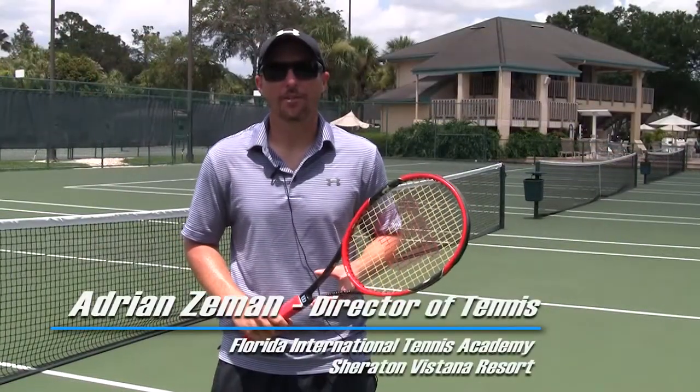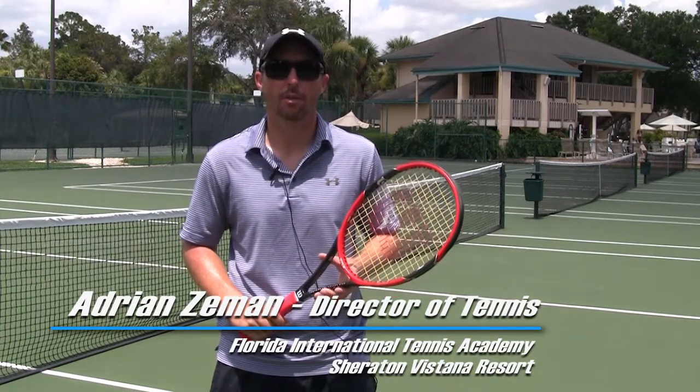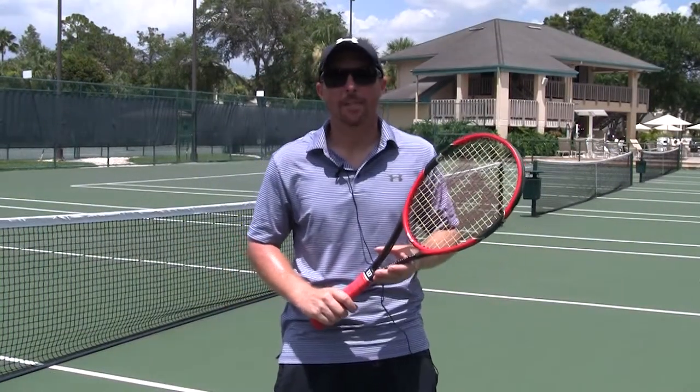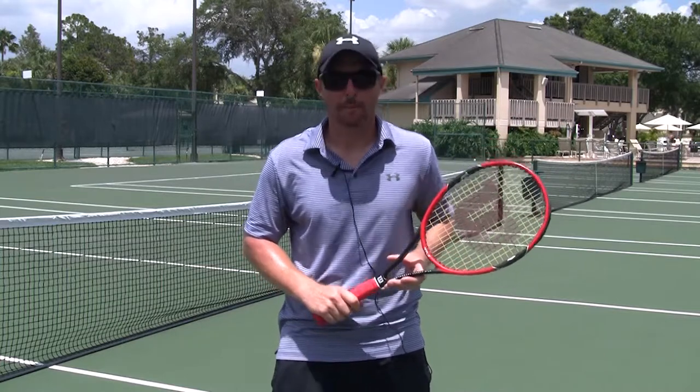Good afternoon, my name is Adrian Zeeman, Director of Tennis at the Florida National Tennis Academy at the beautiful Sheridan Vistana Resort in Orlando. This is your USCA Florida GoPro tip. The one question I'm constantly asked by the club member or aspiring top junior player: how can I create more topspin?